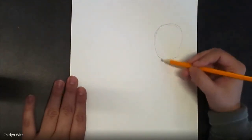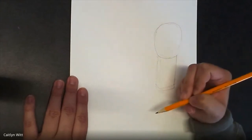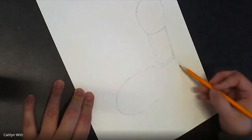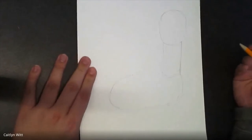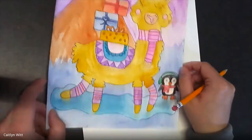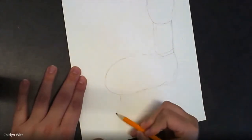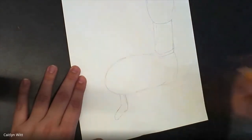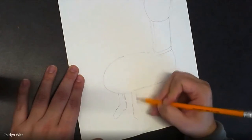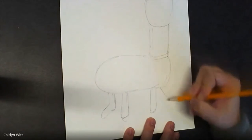After that, we can draw a rectangle shape for the neck. Llamas have a long neck — not as long as a giraffe, but slightly longer than a horse. I'm sketching lightly because we always want to be able to erase. I'm going to draw a large oval for the body. Then rectangles again for the legs. In my example I have the llama skating on ice, but your llama could be standing or jumping — it's completely up to you.